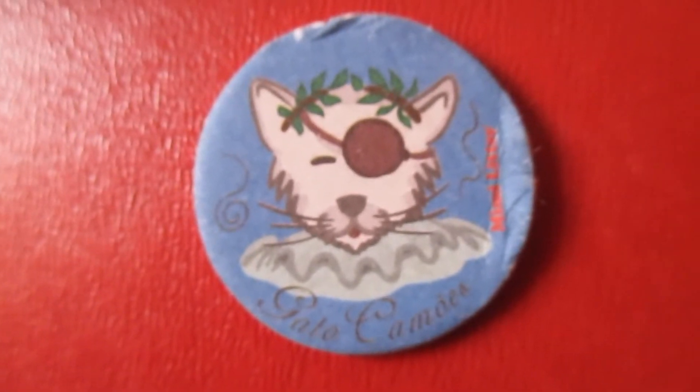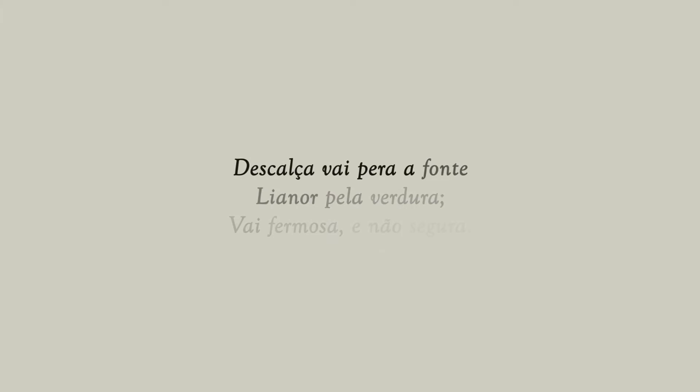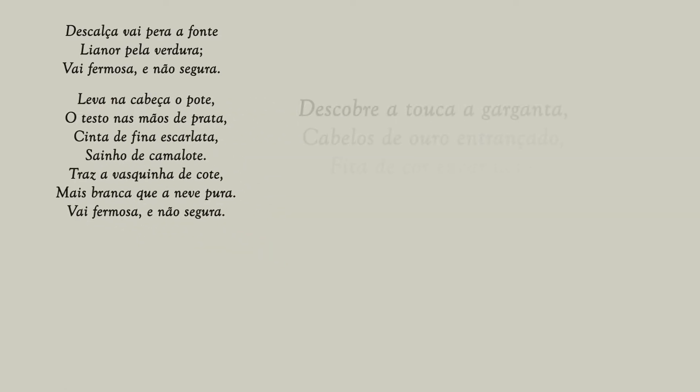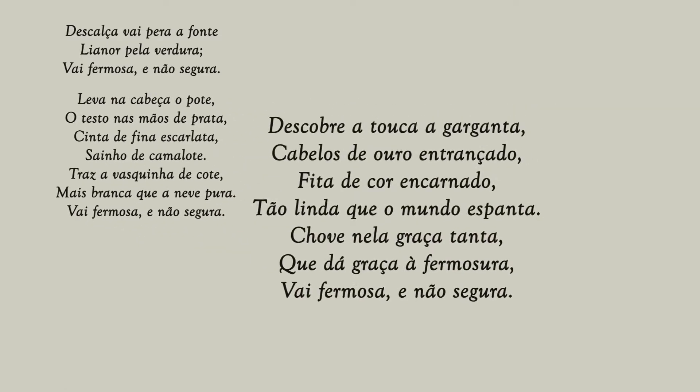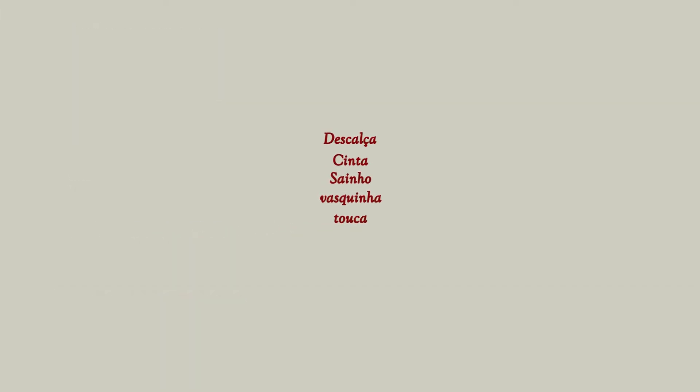Camões is probably the biggest name in the history of Portuguese literature, and 'Descalça vai para a Font' is one of his best-known poems. It's one of those that everyone has had to read at school. It's a love poem about a woman called Leonor going to the fountain to fetch water, and about how beautiful but vulnerable she looks. But more importantly — because that's the whole point of this video — it talks about what she's wearing.